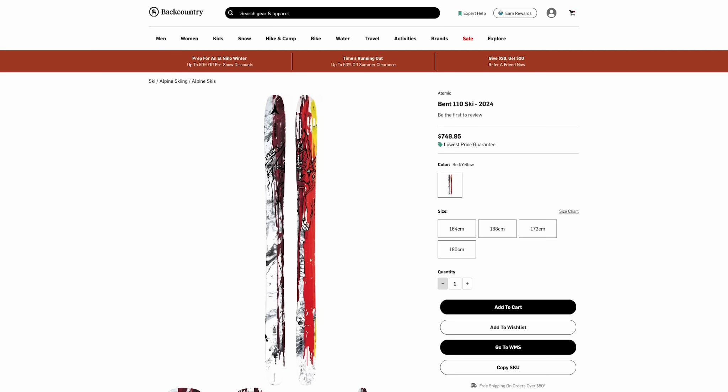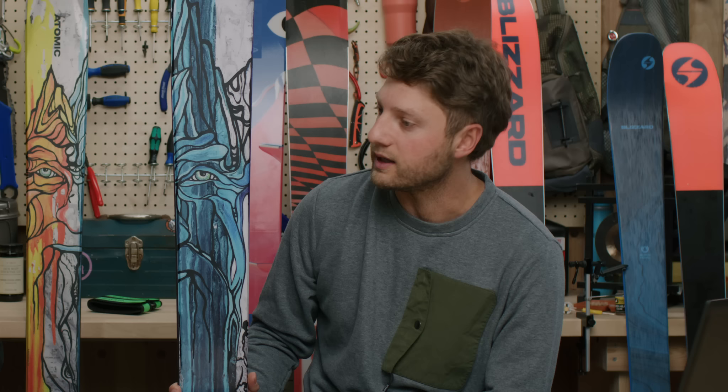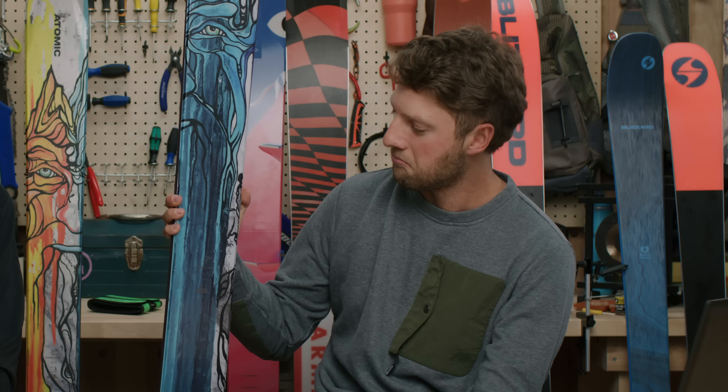Atomic has expanded the Bent Chetler line — a couple seasons ago they added the Bent 110, Bent 100, Bent 90, and Bent 85, so you can have your big fat pow ski and iterations of that style for any conditions and any skier. Who is the Bent Chetler 120 for? It's for those optimists who believe it's going to snow a lot — but even if it doesn't, you won't be sad. You can ski it anywhere on the mountain: it could be a park ski, a carving ski, but it's definitely a powder ski.